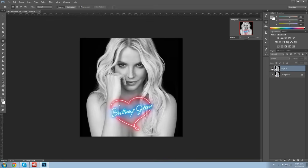Hi! In this tutorial I'll be showing you how to remove watermarks and text from your pictures. In this case I'll be using the Britney Jean cover — I know it's not a watermark, but I don't want to use a real watermark because I don't want to get sued. So this is the before with the watermark and this is the after. Let's get started.